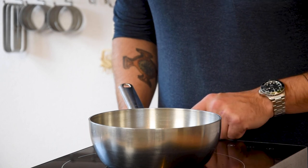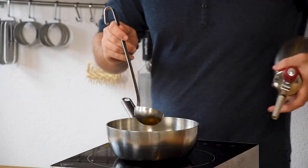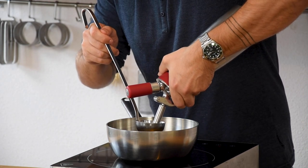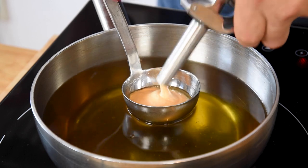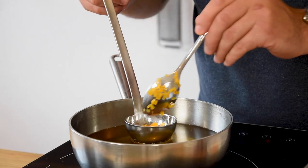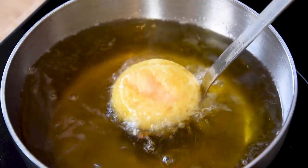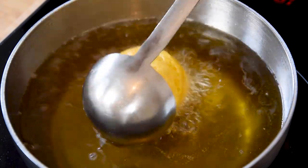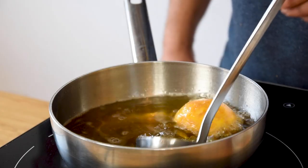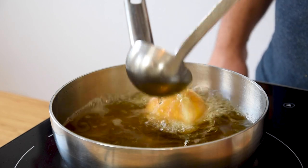Now heat up a pan filled with oil to 180 degrees Celsius and put the ladle in the oil as well. When it's hot, fill it halfway with the batter. Then put a spoon of the filling on top and cover this with some more batter. Now carefully lower the ladle into the fat and the beignet should let go of the ladle. Baste it with the oil until it's golden brown on all sides.